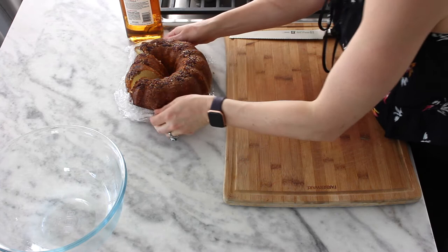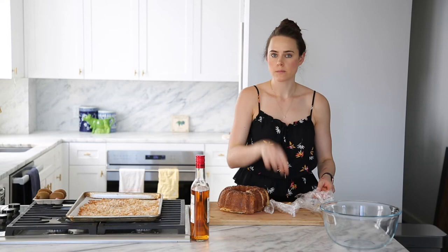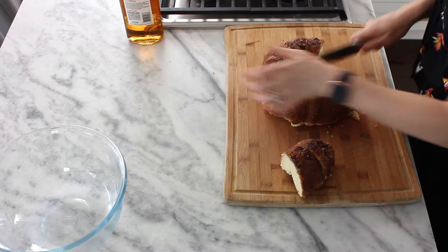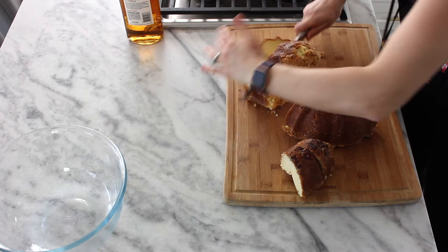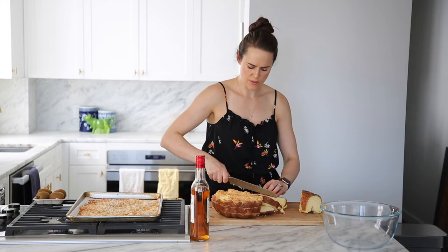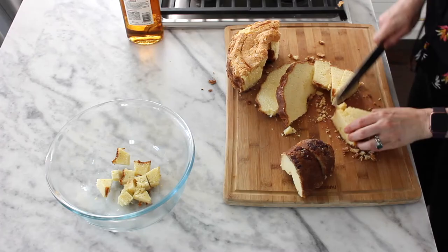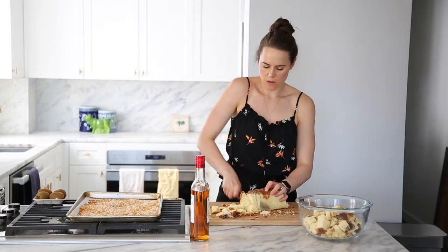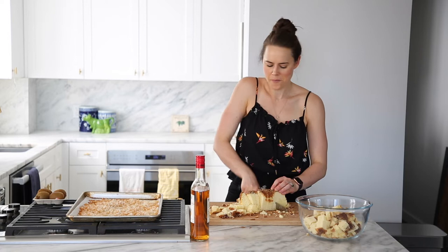Now I'm just going to cut this cake into nice bite-sized cubes. The easiest way with a bundt cake is to take the sides and cut tranches, and then cut little cubes. As long as they're a nice size and not unpleasant to eat, that's the perfect size.